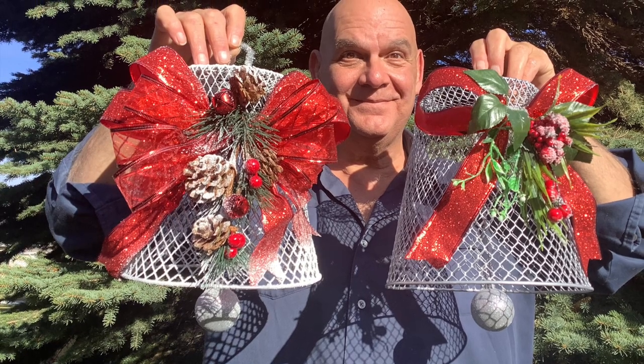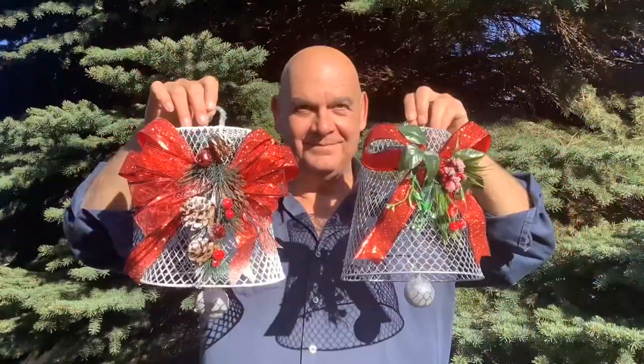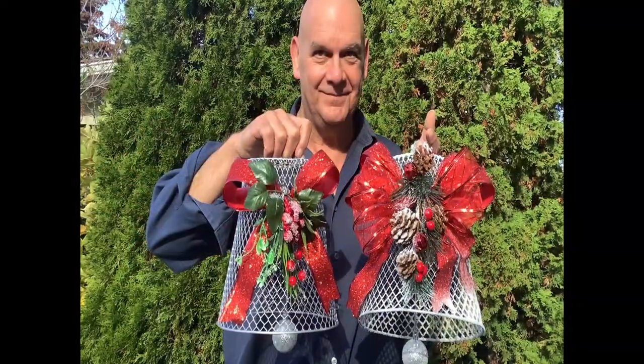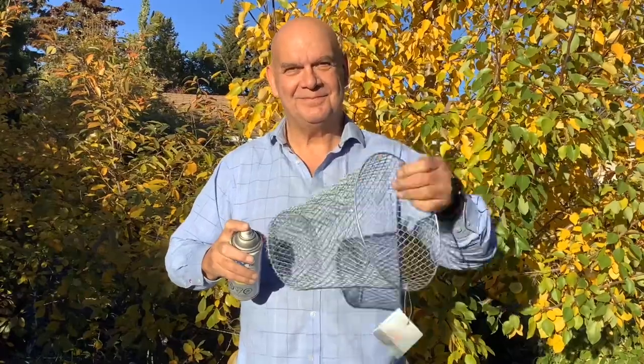Hello and welcome. Today we're going to be making some Christmas bells. We're using Dollar Tree items here today and it cost us about five dollars each for these bells. We saw these cute waste cans at the Dollar Tree and thought they'd make really cool bells, and I decided to paint them silver.